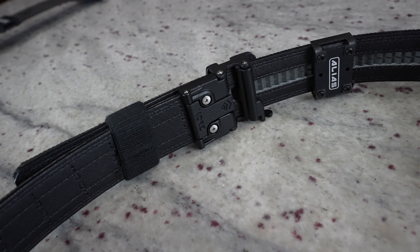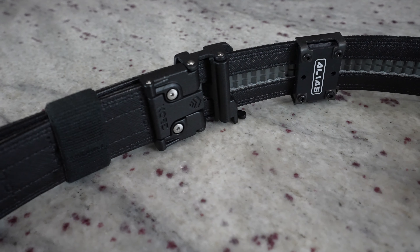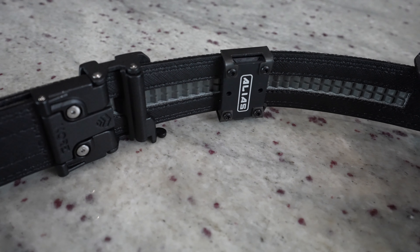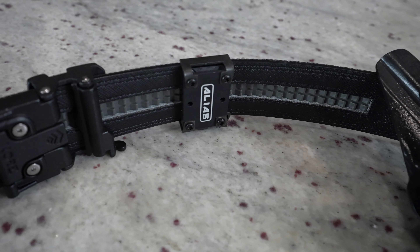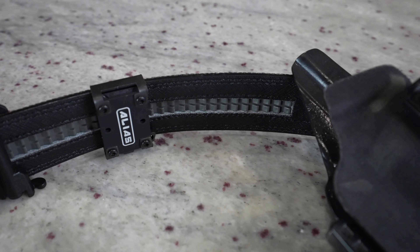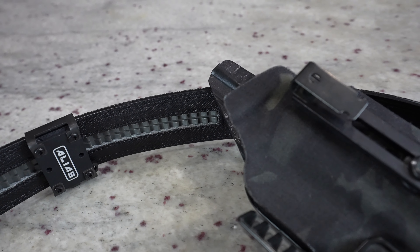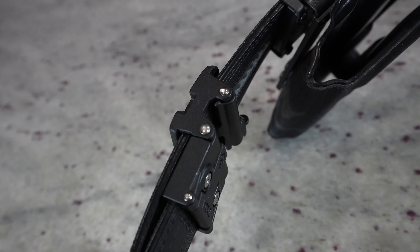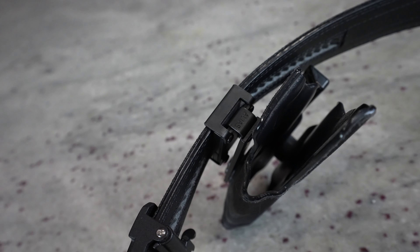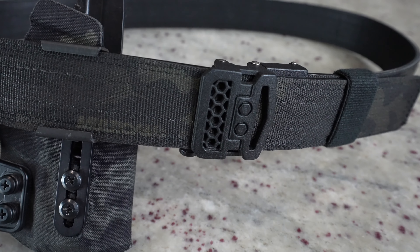Remember, the Alias isn't just a holster mount — it's an entire ecosystem. Let's say this morning I was out doing some cardio. I can take the beltless receiver, clip it down into my warm-ups, click my holster in place, and go get my cardio in. When I get home, I hit that button, pull the holster off, shower, get dressed for my day. Then I get my belt on with the other receiver and, when I leave the house, I take that same holster and clip it down into this receiver and go.